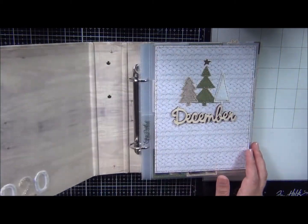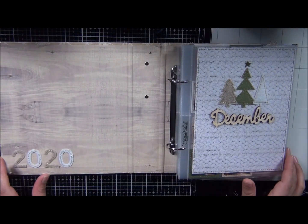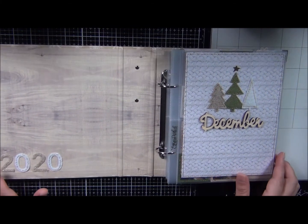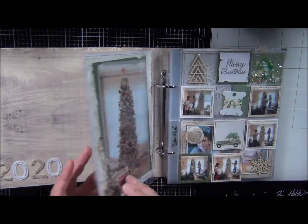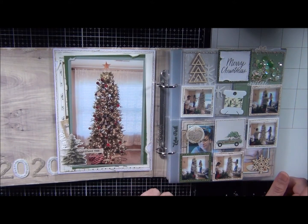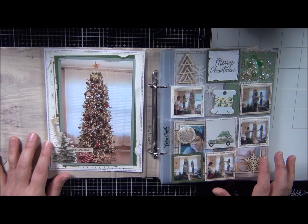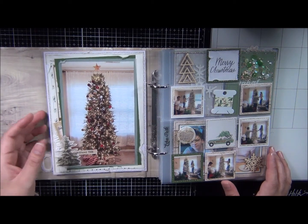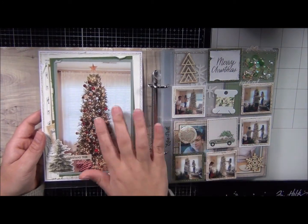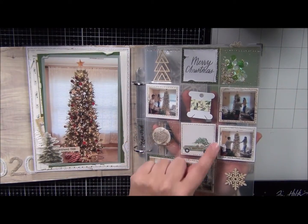I'm going to go ahead and show you guys the flip through — it's not 100% done. I shared the cover already and how simple and easy that was to create, and I've talked about the felt. I just got pocket pages that I ordered from scrapbook.com, so I'll show you that in a little bit. I've gone ahead and added some of my pictures already, and I started off with the introduction to this album being our Christmas tree. Then here in the pocket page I just have my children's pictures.